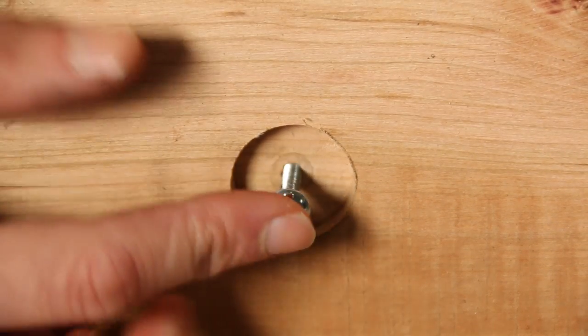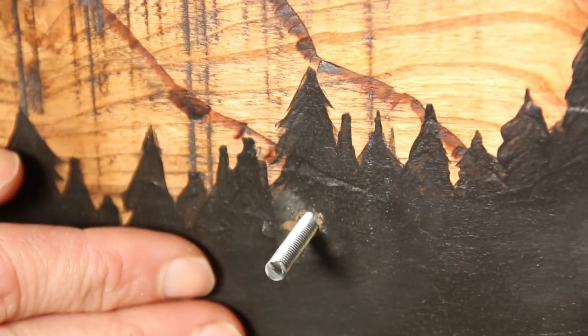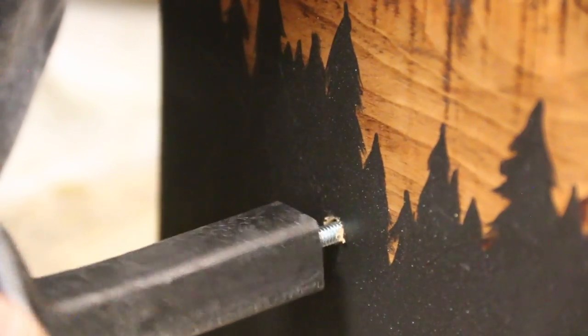Then using 8-32 screws that are long enough to go through your board and about an inch into your spikes, thread them through the backer from the back to the front, and then thread your railroad spike onto the screw until it is nice and snug.